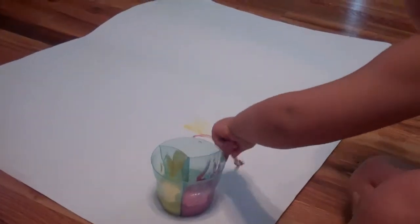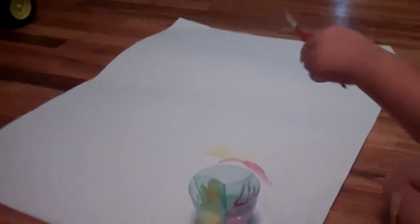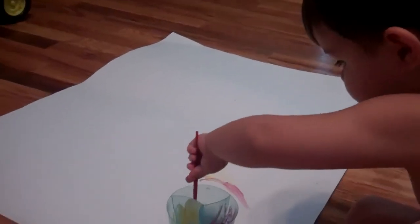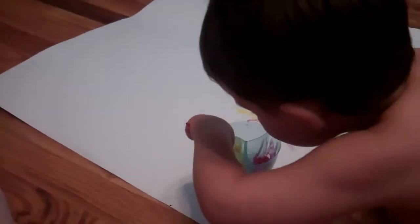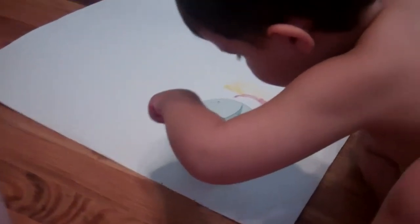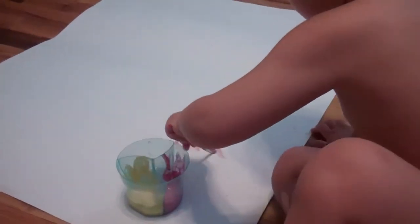So Evan is painting with... this is from our Citrus Lane box. I think it was our very first box in July — the little artist box — and we really haven't gotten this out yet because I'm not really too brave of a mommy.